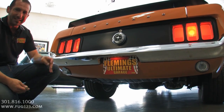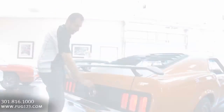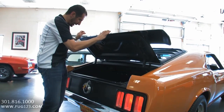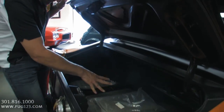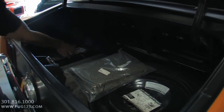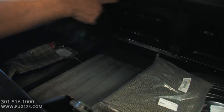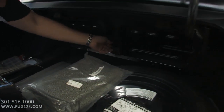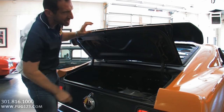What I did in the trunk is I took out a lot of the stuff so you can see how detailed everything was. All the metal in here has been stripped and painted. The new gas tank — look how detailed this is. This is a fold-down rear seat, so here's access to the back right there, which is kind of cool. This is painted inside here, which is nice.